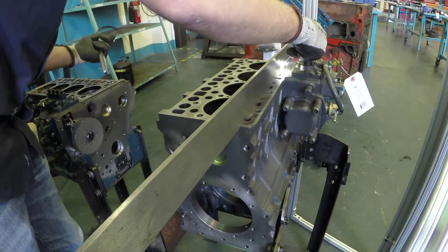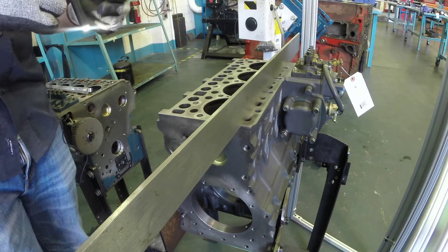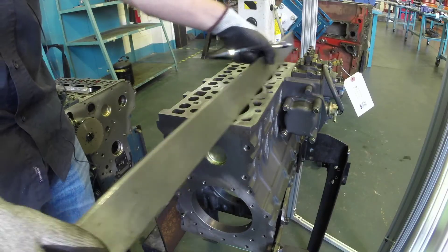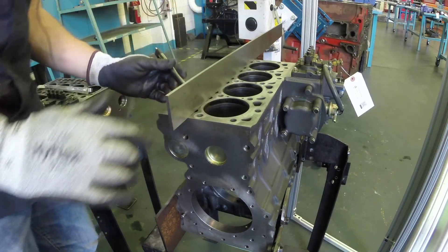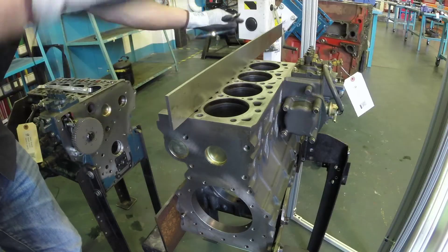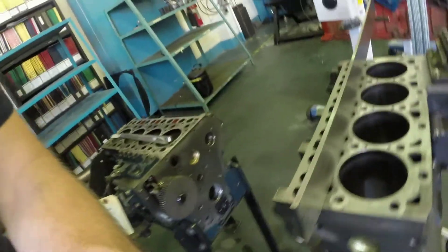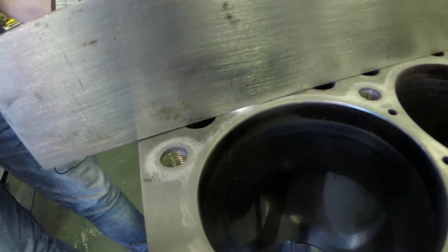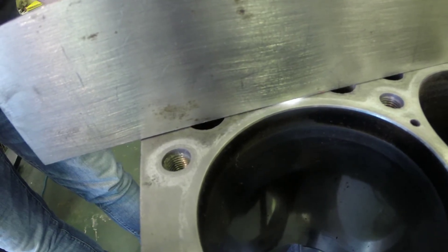Now I want to show you what it looks like if we do see light shining through. I've intentionally used a straight edge that's too long — if I extend it all the way out, the weight on that end causes it to lift up on this end, simulating what it would have looked like if we had a problem. So I'll take the flashlight and shine it between the block and the straight edge — and you can see that light shining through. That would be an indicator of a problem.